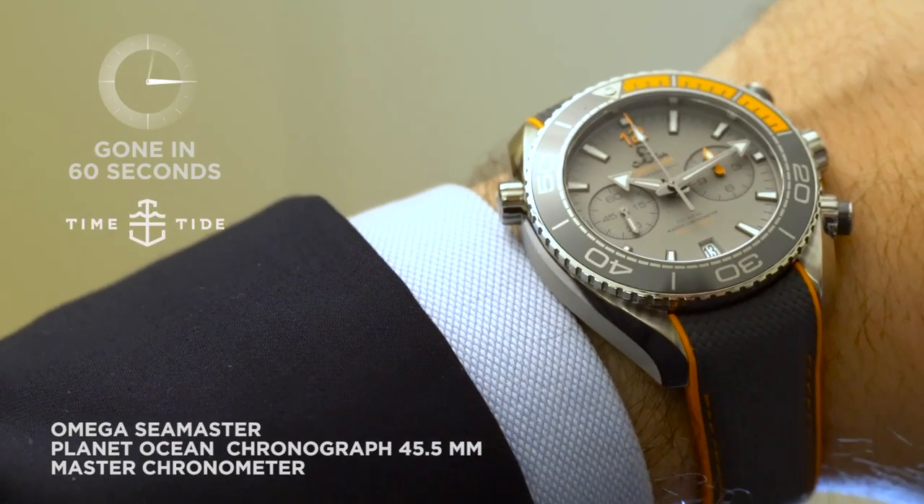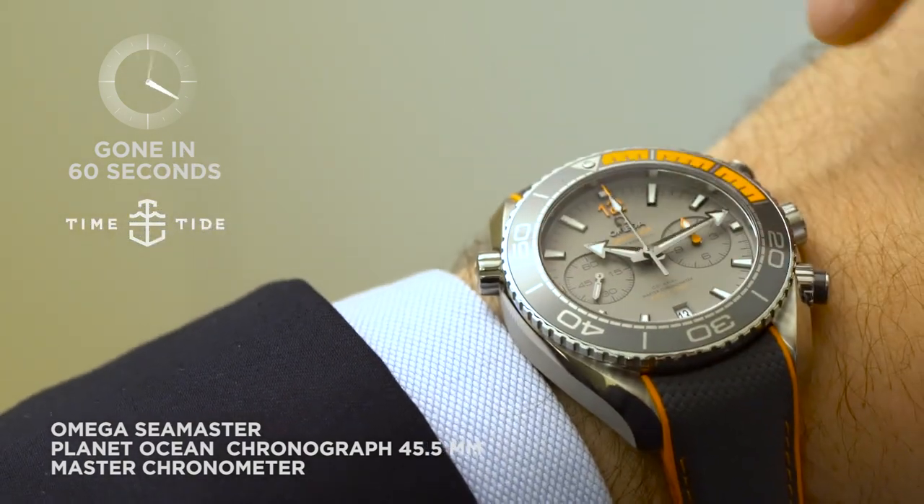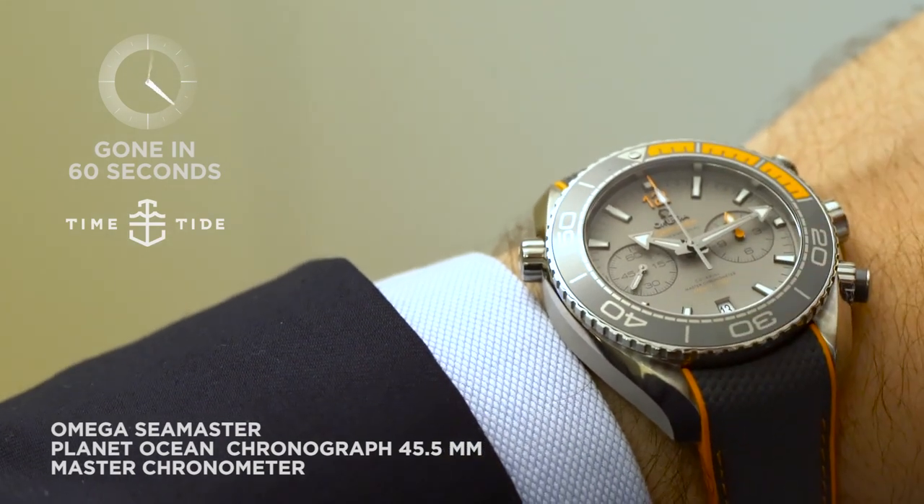This is a titanium version, so a lot of grey relieved with bright orange highlights. The applied 12, this hand here, the dial text — all in great orange.